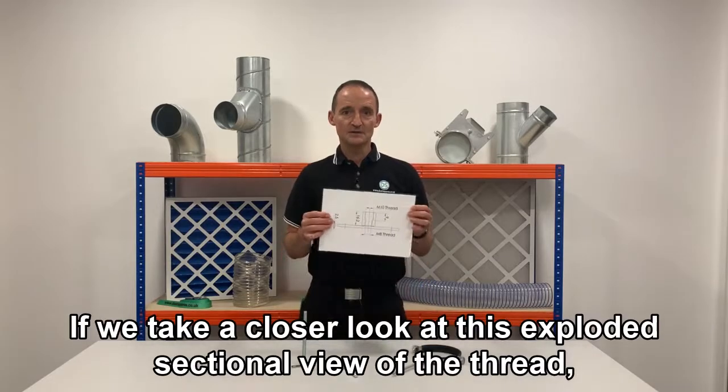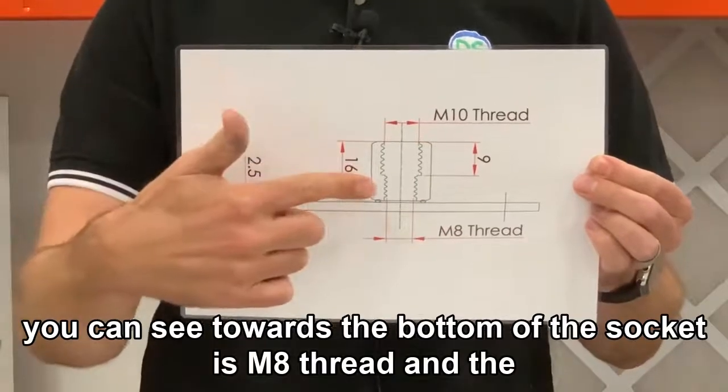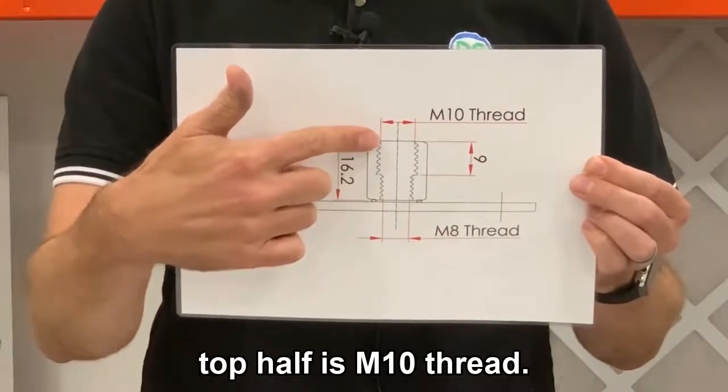If we take a closer look at this exploded sectional view of the thread, you can see towards the bottom of the socket is M8 thread and the top half is M10 thread.